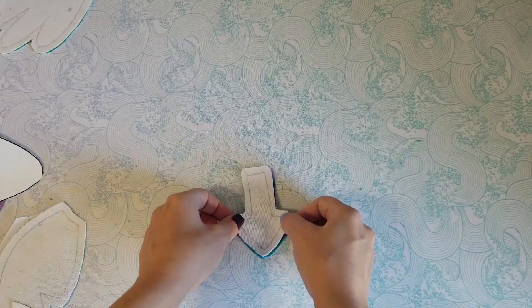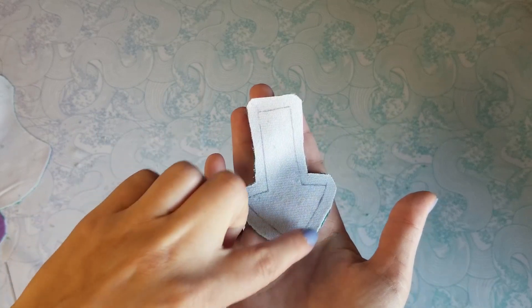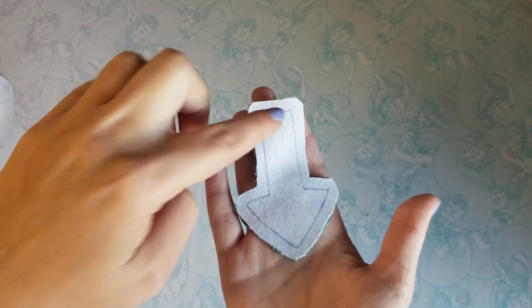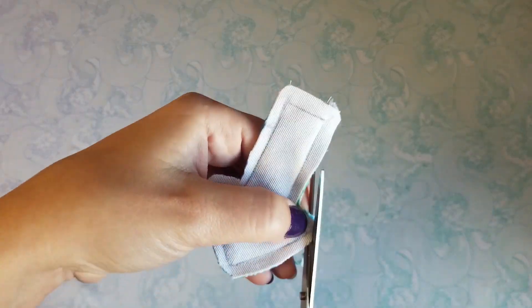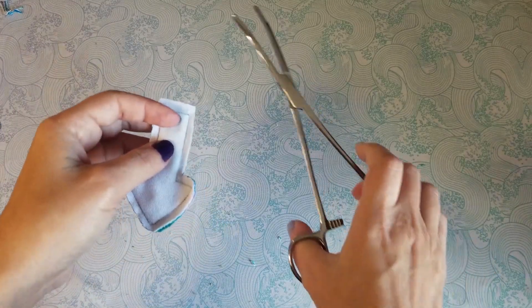Align the tail pieces right sides together too, and sew around, leaving the top flat bit open. Now turn the tail right side out with the trusty hemostats.